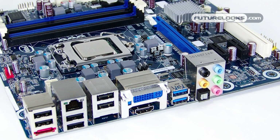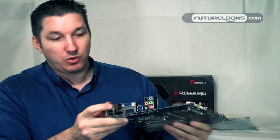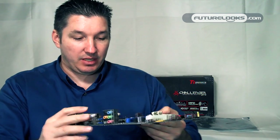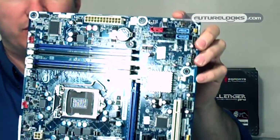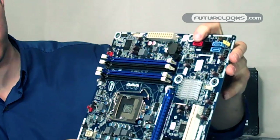This board also supports the newest features: USB 3.0 and SATA 6 — or SATA 3, I'm sorry. The integrated LAN is actually Intel Pro, which is kind of their own standard. As you can see here, we have your SATA 2, SATA 3, and also an eSATA port here.